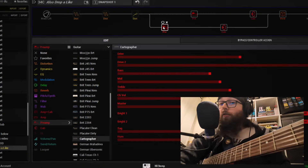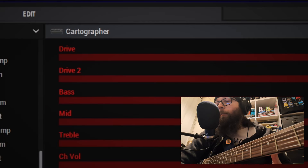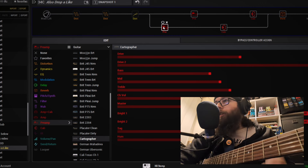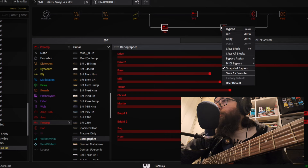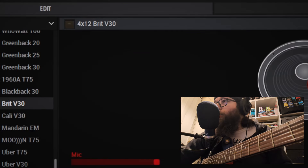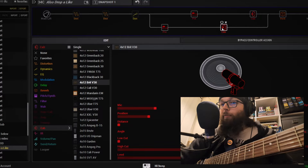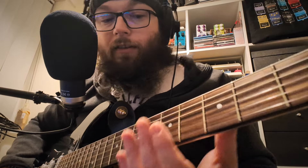If we pair that with the Cartographer — which is from a couple of updates back, a little bit more gainy, a little bit more mid push and mid-rich — and we're pairing that with a V30 cab, which is something that pairs really well with Greenbacks. Greenbacks and V30s pair incredibly well. Let's hear what this one sounds like on its own first.